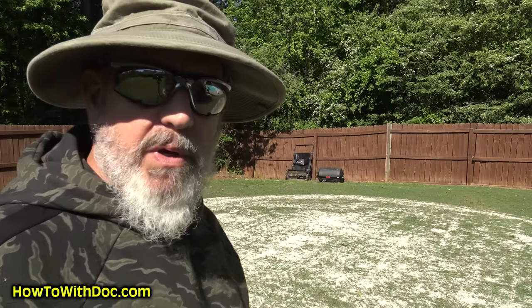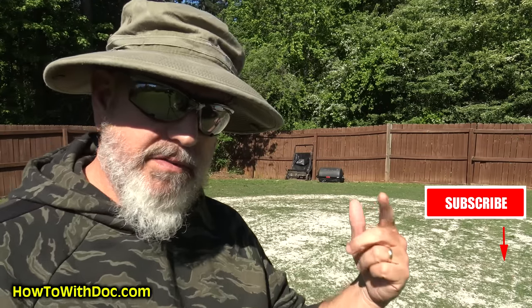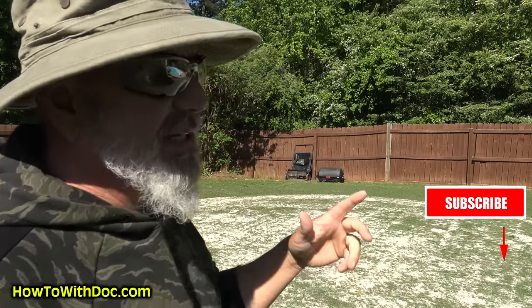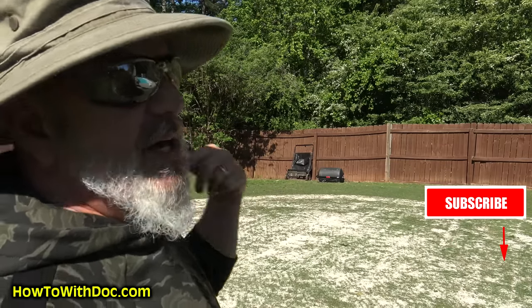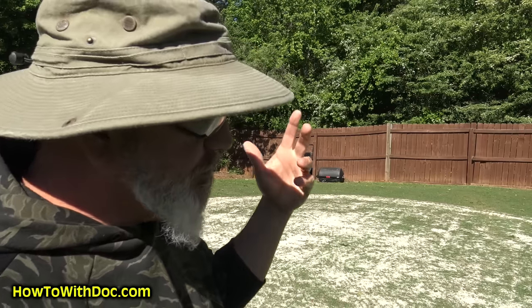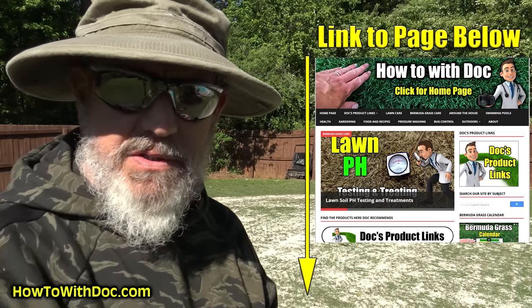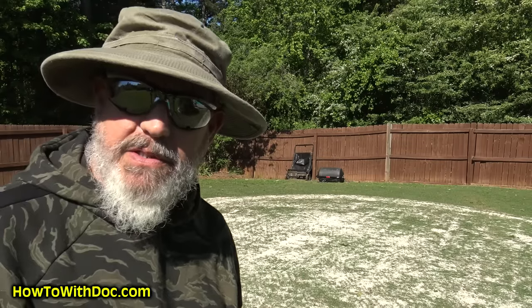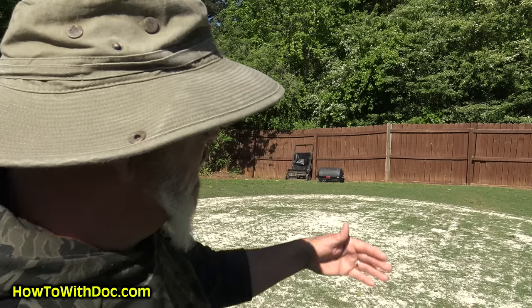So anyways, let's talk about the green. By the way, hit subscribe because if you're cute, smart, and intelligent — that's who subscribes. We've got a ton of videos coming up. I'm going to replace 500 feet of fence, pressure washing videos, all kinds of stuff. Hit subscribe, and anything I'm talking about today, I'll put links on the webpage below — humichar, PGF, all that stuff.